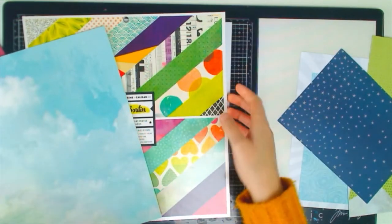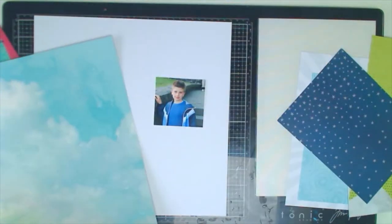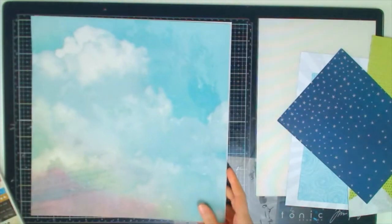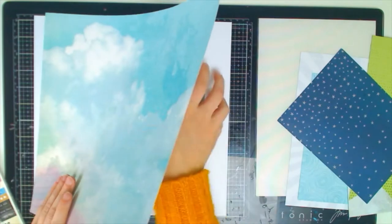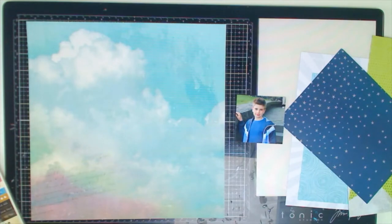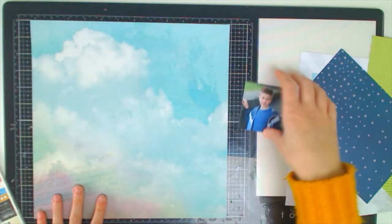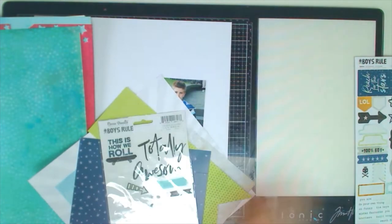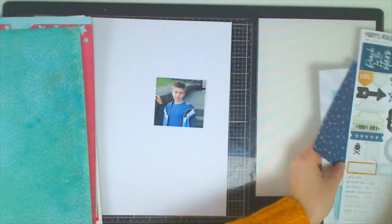For my background paper I picked this beautiful sky patterned paper from Vicky Buton. Down in the bottom corner it has some of the pink that I'm going to bring in very slightly towards the end of the layout. I'm using a square photograph that also has greens and a lot of blues in it, so the first thing I do is trim off the very top edging where it has the perforated piece from the background paper.